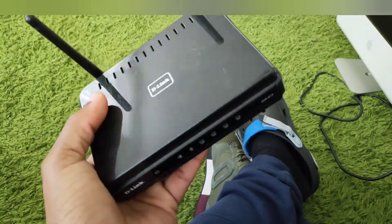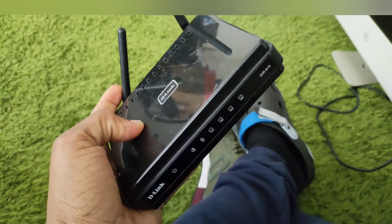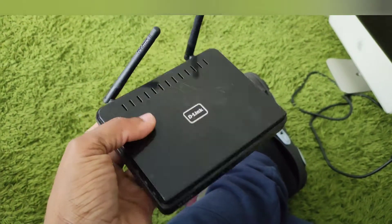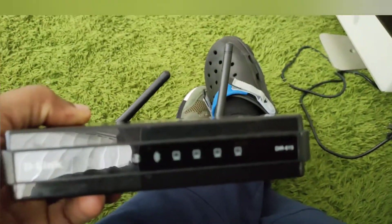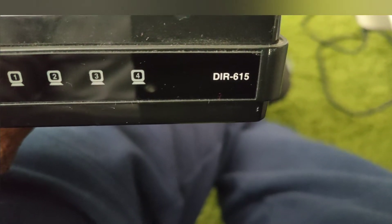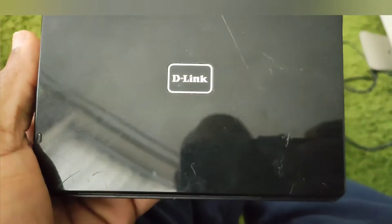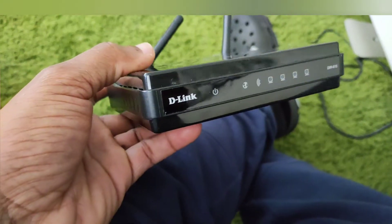Hey guys, I got this D-Link router a while back and it's been in storage. For some reason I could not remember the password. If you have one of these D-Link routers — it's the DIR-615 or something like that — and you ever need to reset it, I'm going to show you how to do it.